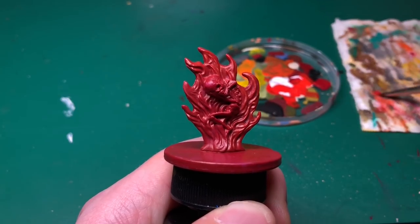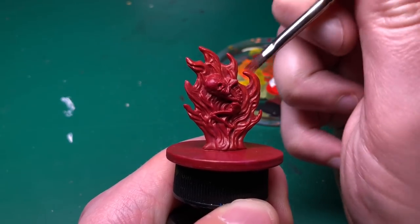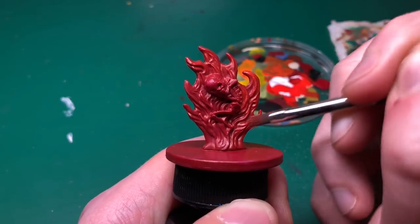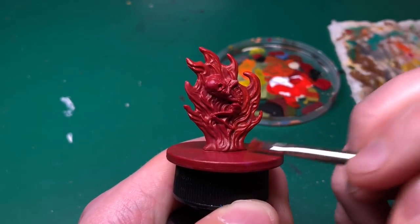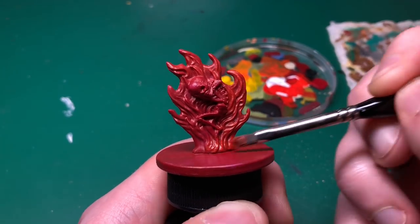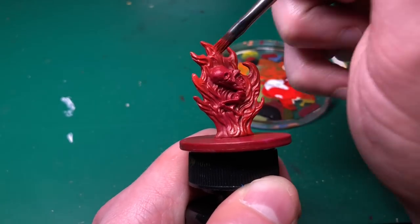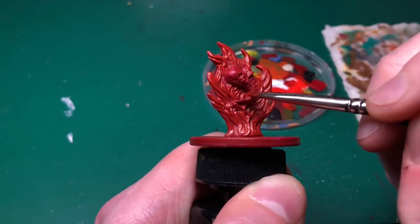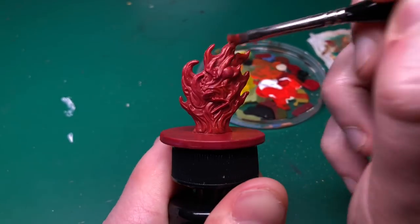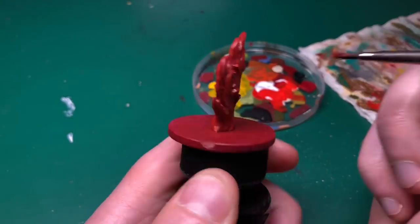We're going to start with Bloody Red, and this is the one you want to get the most paint on. Scrape a little bit off - it's semi-dry brushing. You can see it applying quite easily to the raised parts. I'm trying to leave the Gory Red in the very deepest recesses. Applying this Bloody Red basically to all the raised bits quite heavily - I just want to make sure I'm leaving that Gory Red as the shade. I'm going to use no shade on this red whatsoever.